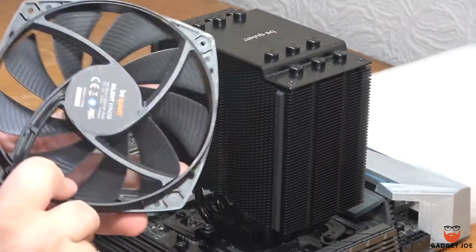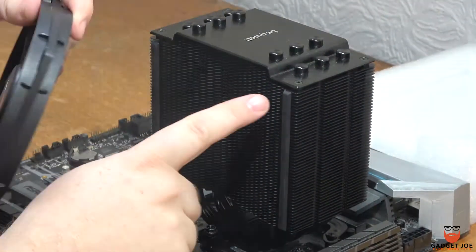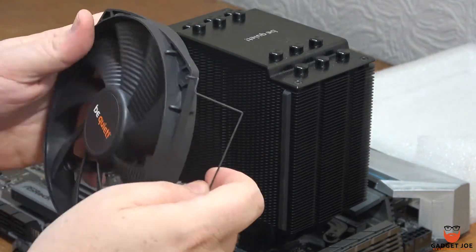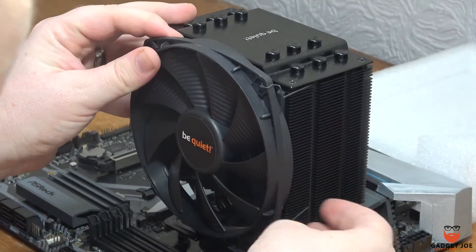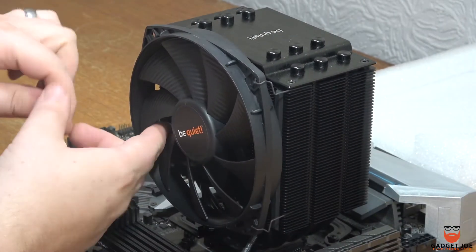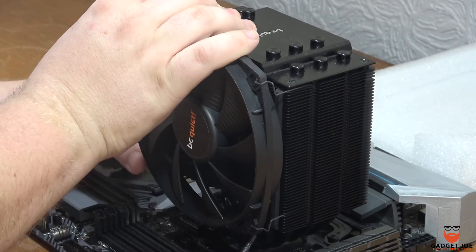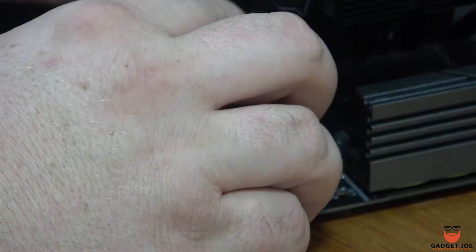Next you take the fans and have the rear face in the tower. Make sure to have your cable at the bottom and you'll see a foam strip for anti-vibration. Take the wire brackets and put them into the holes in each corner, place it between the fan blades of the tower and repeat on the other side. The Dark Rock 4 also gives you the ability to add an additional 120mm fan on the other side with the included additional wire brackets. Plug the fan into the CPU fan header on the motherboard and you're all set.